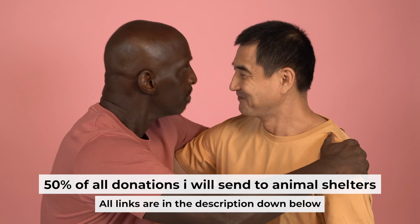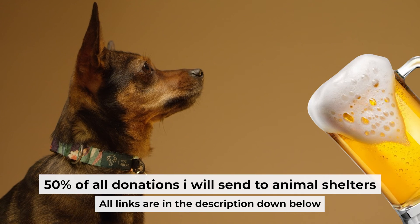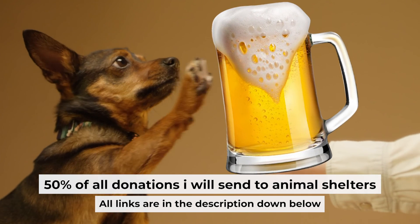That's all. If my video was useful, please support my work. You can buy me a coffee — I donate 50% of all coffee purchases to animal shelters. Details can be found in the description below.